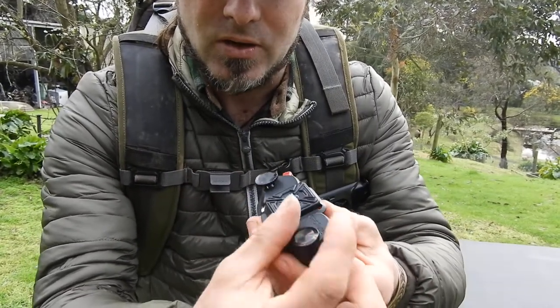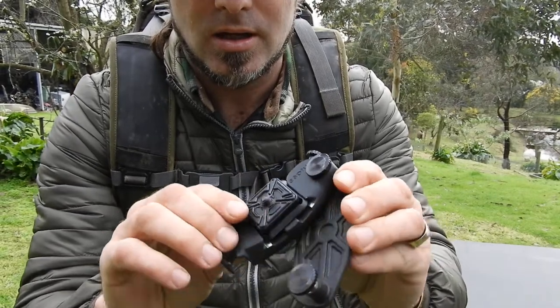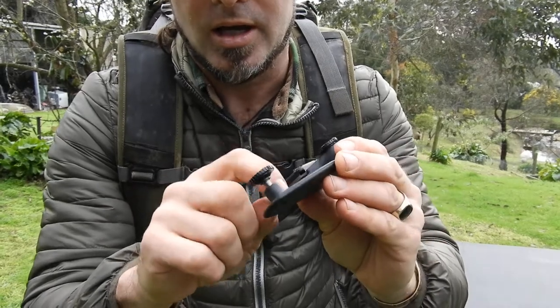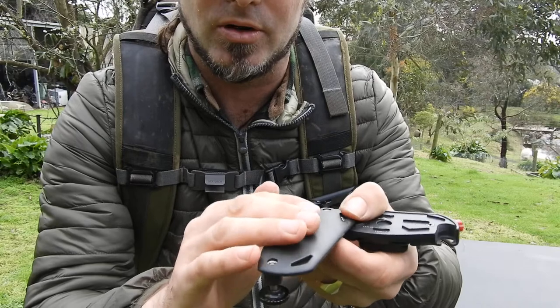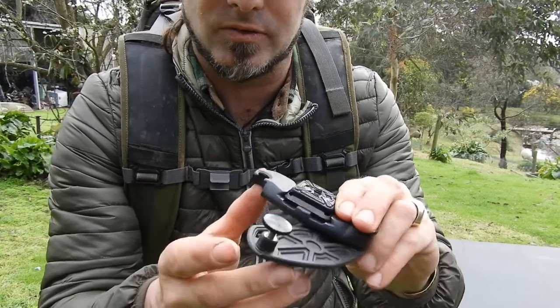Pretty easy to install. You just back off the two screws there and it opens on one side, or you can completely take it off. They come in a few models — this one's an all-polymer model. The Pro model has metal. I think the polymer one's the way to go because it's a fair bit lighter.